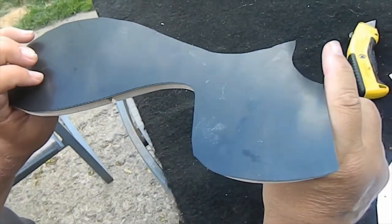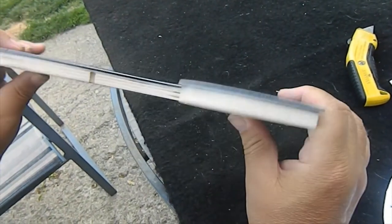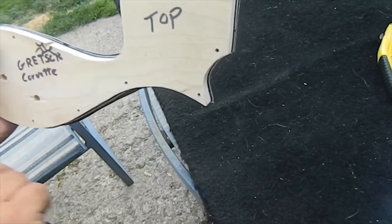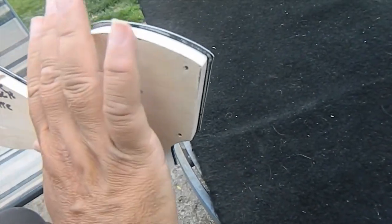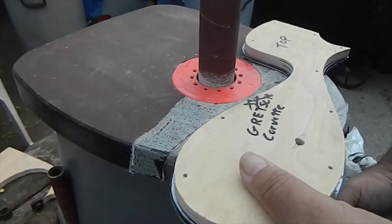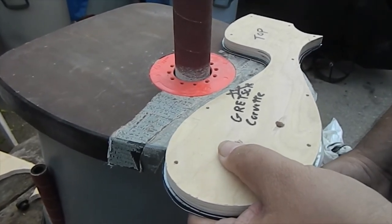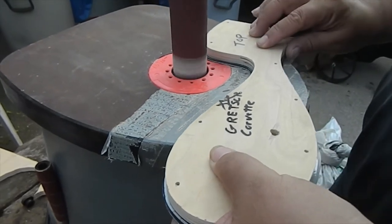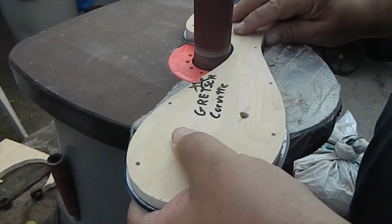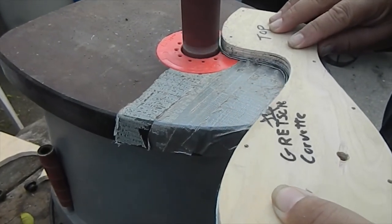I got my pickguard material — it came in from Amazon. I traced around the template, rough cut it out, and stuck it to the template with two-sided tape. Now I'm going to go back over to the drum sander and carefully sand this out to match the wood template, then I'm going to drill it all and basically have a pickguard. I do have to cut the bevels on the sides, but I'll do that by hand. Let's go over to the sander and cut this out — when I'm done, I'll get right back to you with the finished product.